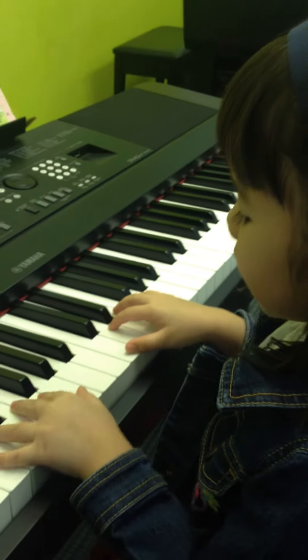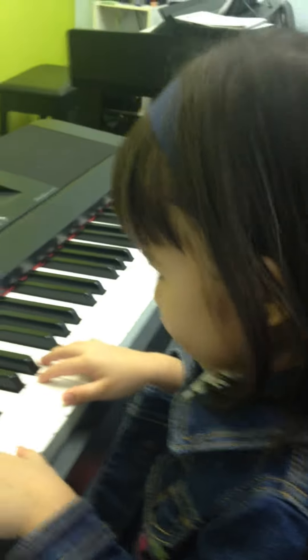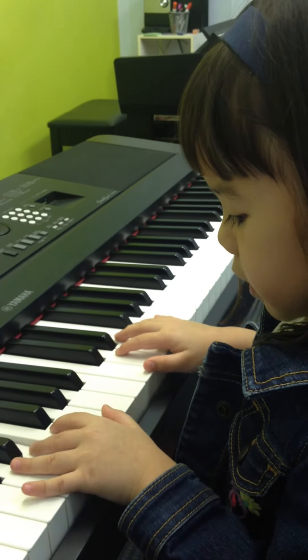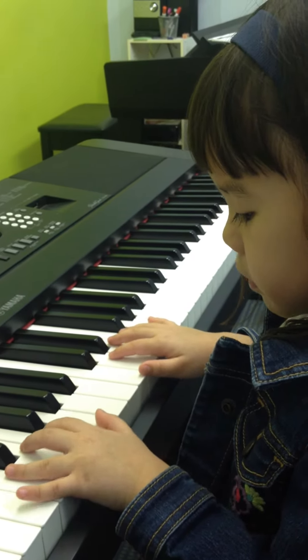You ready to start your left hand? First left hand. Go! So, so, me, me, so, so. Right hand.